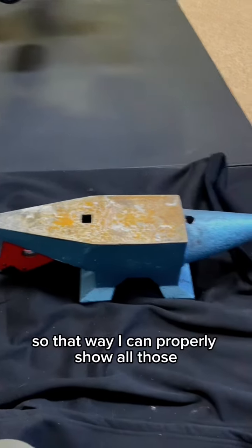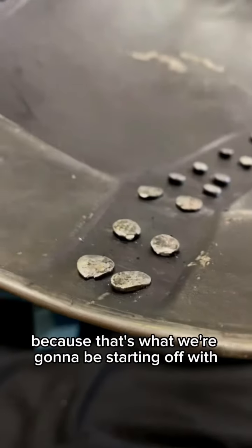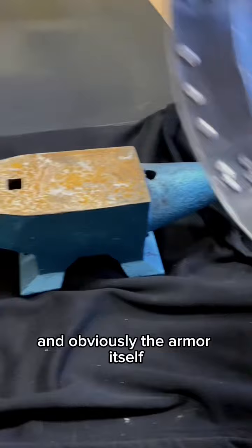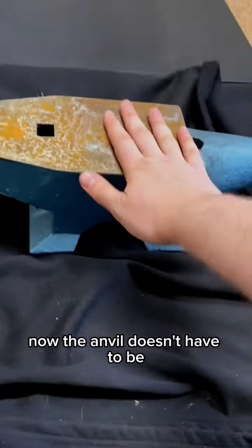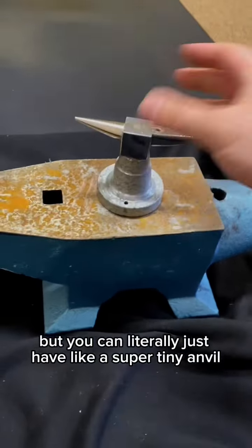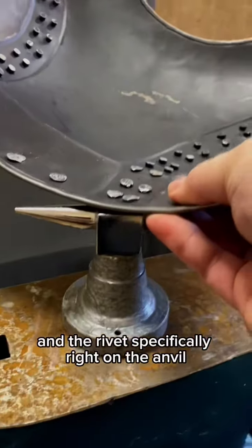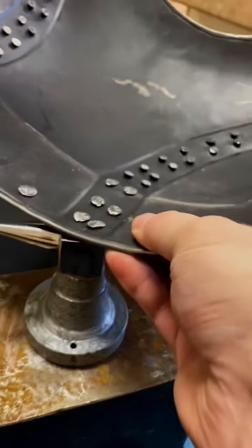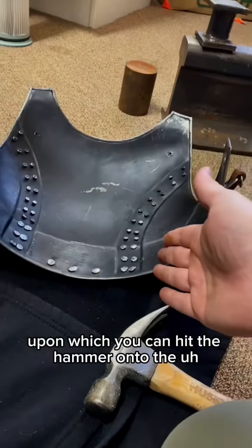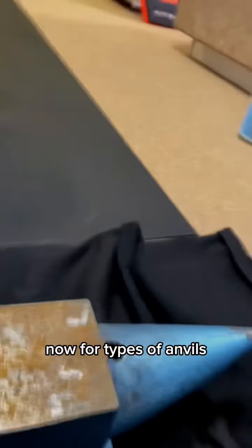Taking this inside briefly to properly show all the tools I'll be using for this project. For peening the rivets, which is what we're starting with, you're going to need an anvil, a hammer, and obviously the armor itself. The anvil doesn't have to be a legitimate anvil - I'm just using this one because it makes it the easiest. You can use a super tiny anvil as long as you're able to sit the armor and the rivet specifically right on it and flatten it fairly efficiently. The whole point is to have a surface area to hit the hammer onto the rivet without damaging the surface underneath.